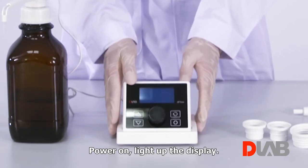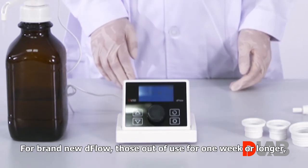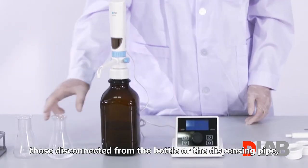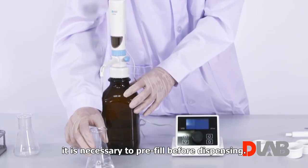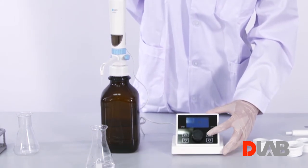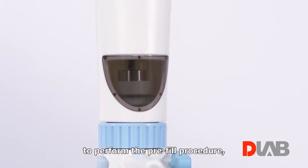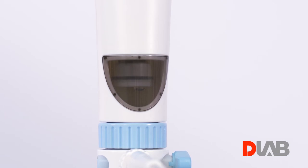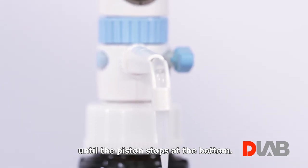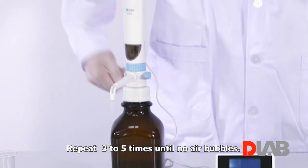Power on to light up the display. For a brand new D-Flow, those out of use for one week or longer, or those disconnected from the bottle or the dispensing pipe, it is necessary to pre-fill before dispensing. Press the key on the top right for two seconds to drive the piston up and down for one round to perform the pre-fill procedure, until the piston stops at the bottom. Repeat three to five times until there are no air bubbles.